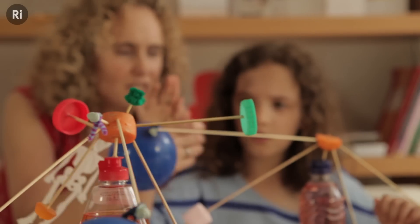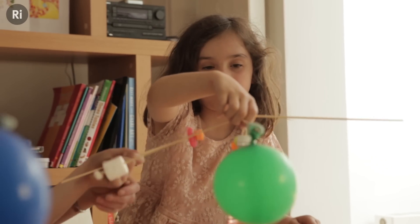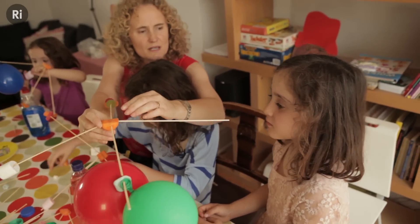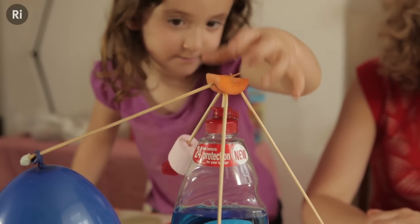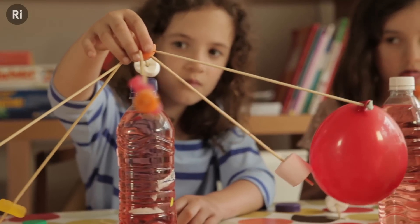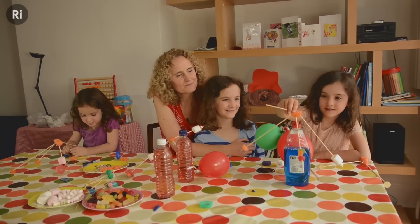Have a go at that. If it's tipping over this side a bit too much, what do you think the money should do to this side? The balloon's lighter than the sweet. We can change the centre of mass of a balancing sculpture by adjusting the position of the various bits and pieces we've put together to make it. That's really good, sweetheart. Well done, darling. It's amazing.